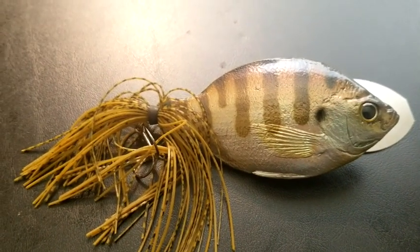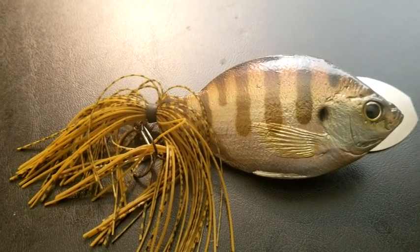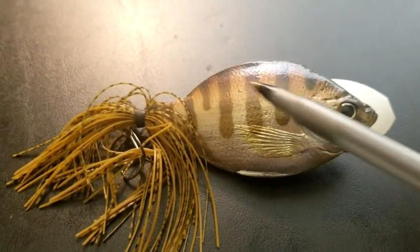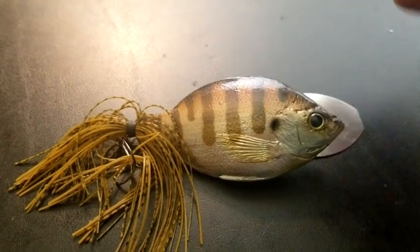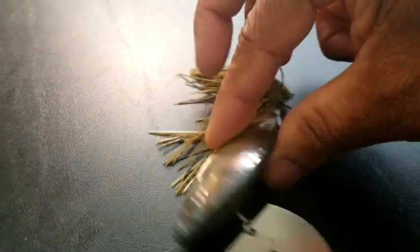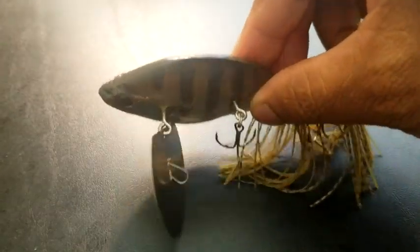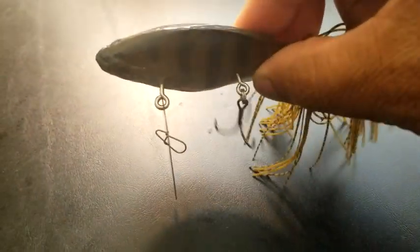Alright, here it is — the TH Tackle Zoe Top Blade. This lure is three and a half inches long, its weight is one ounce. From this side, it looks very simple and conservative, but when you turn it around, look at that — that's where the magic starts to happen. It's got a big blade on the actual belly side of it, with the treble hooks hanging down from it as well.